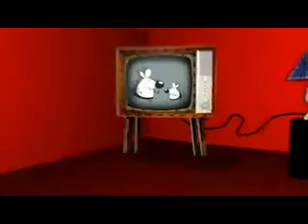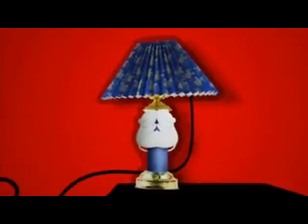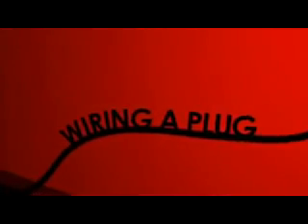Domestic bliss. It wouldn't be the same without mains electricity. Nice lamp! The first thing you need to know is how to wire a plug. I know everything comes with a plug attached these days, but you need to know for the exam.